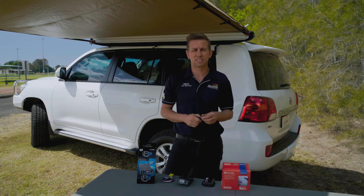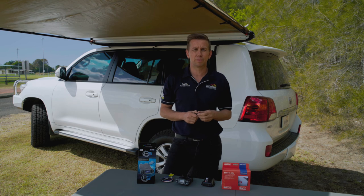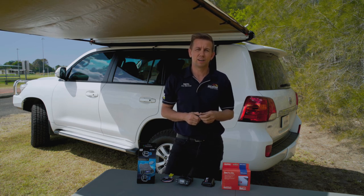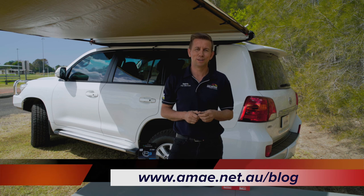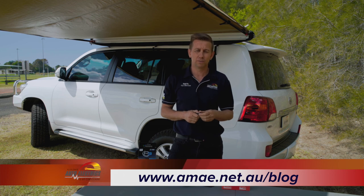The only two disadvantages I can see are that due to its hidden control unit and unlimited mounting options it does take longer to fit than the P3. It is also harder to remove, so swapping between two vehicles is not really an option. So that is our run down of the Redarc Tow Pro Elite versus the Tocontour P3. I hope this video helps you make a choice between the two. For more tips and tricks on four-wheel driving and caravanning check out our blog at acae.net.au/blog or follow us on Facebook.